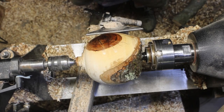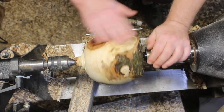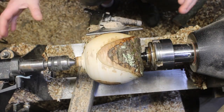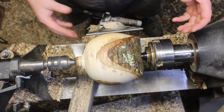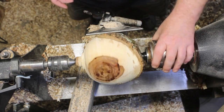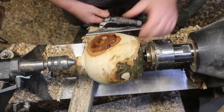Alright, we are back again. Got the cracks filled — everything should be just about dried. I'm going to work on the outside and hopefully I can get it flipped over and the inside done before I have to pop off for the day. So I'm going to get the scraper out now — I think we can work with that.